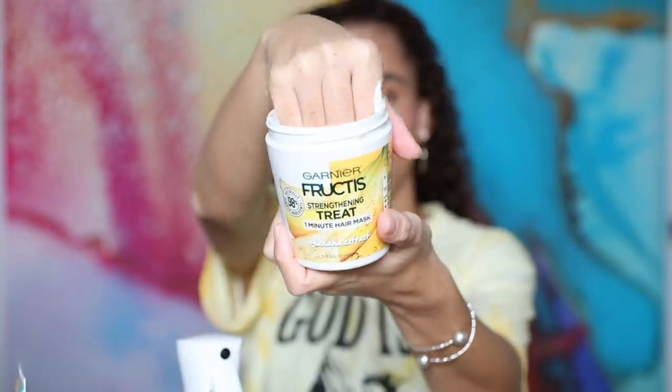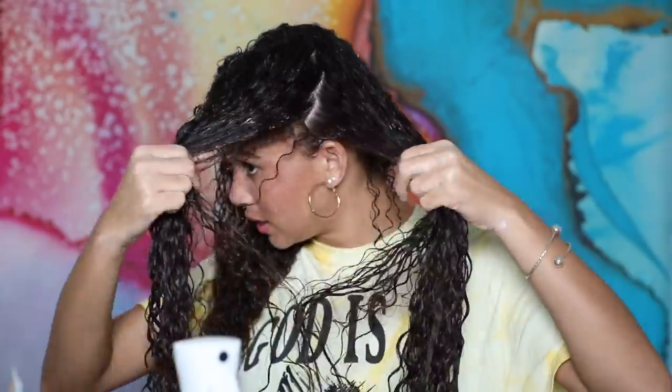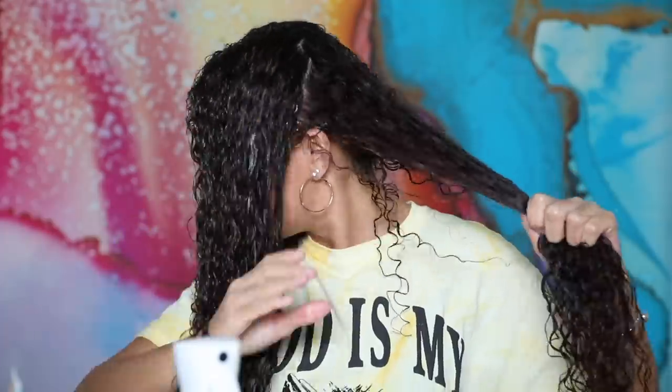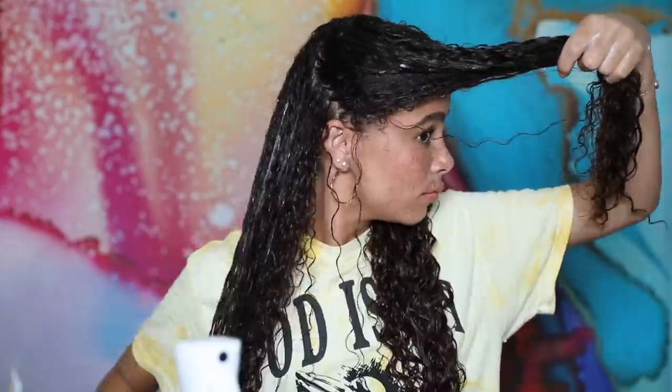I decided on the Garnier one-minute hair mask and I'm just going to lather my hair with it. It smells so good — like a banana smoothie. I start with the top first, then I get some more and separate my hair into two parts to get inside. Sometimes I split it into the front sections too, and I make sure to get underneath as well, because that area rubs on your t-shirt and goes through a lot, so you have to give it some TLC.